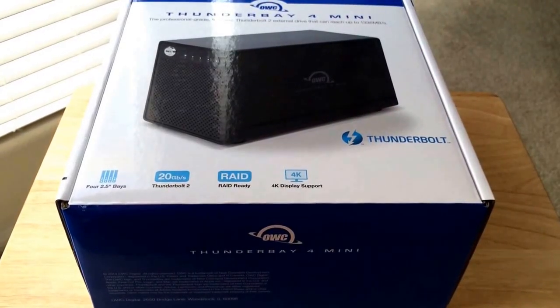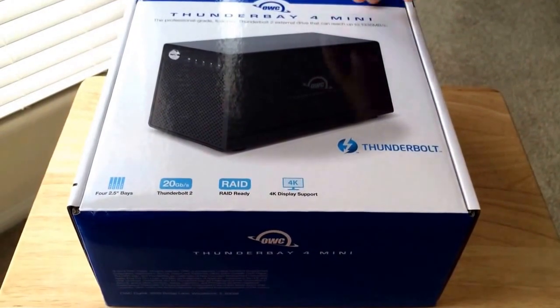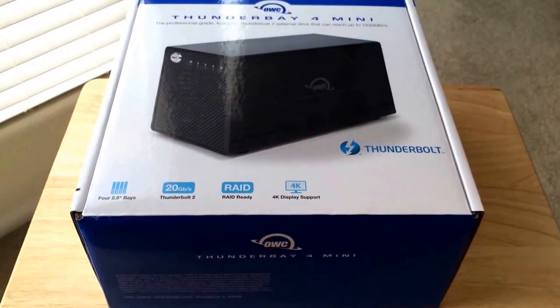Hello, this is Chris Rochnott, 24K on Twitter. Today we're unboxing the OWC, Other World Computing, Thunder Bay 4 Mini.